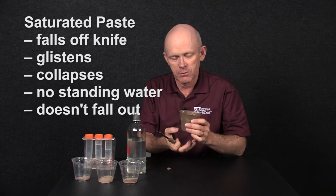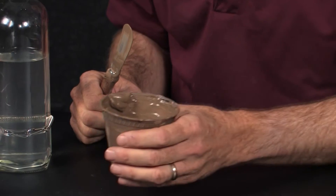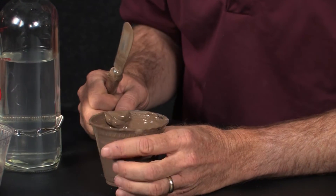Then they would take it, put it on suction, the liquid will come off, and we'll run that through a salinity meter and we'll be able to tell what the salinity of the soil is.